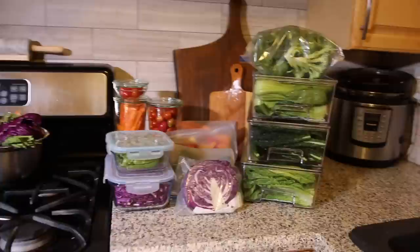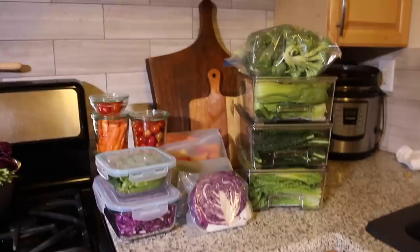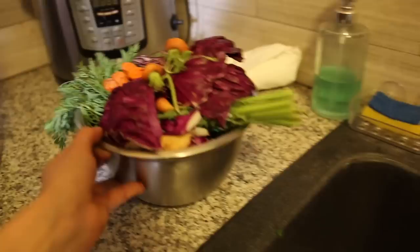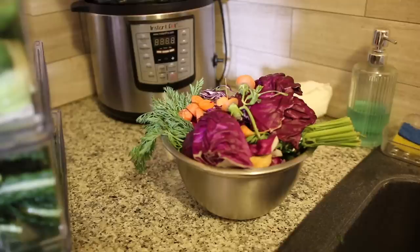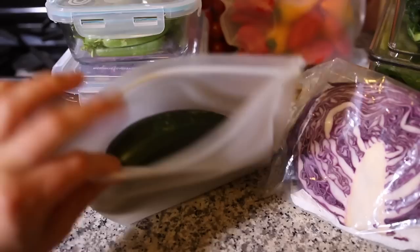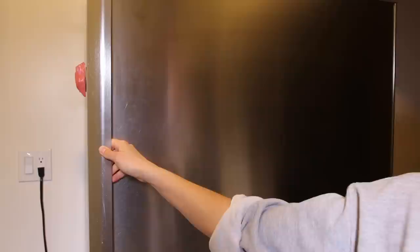Here is my finished veggie prep — I can't believe I prepped all these veggies. I'm going to put this in the fridge and show you my fridge organization. In the morning I'm going to put this compost out. I put the half cabbage in a bag that I've been reusing week after week so it doesn't go to waste. I'll leave the cucumber container open slightly so it doesn't get too wet inside. Here is my finished produce prep for the week.